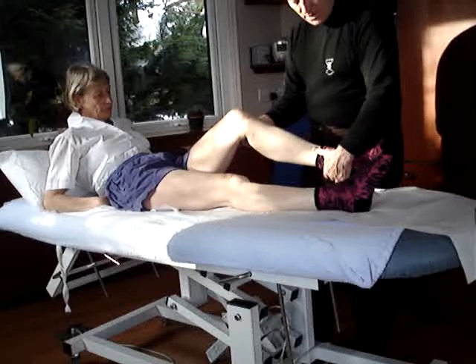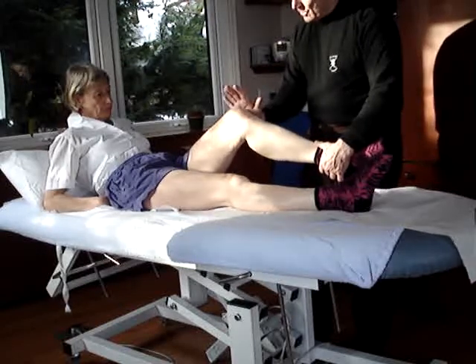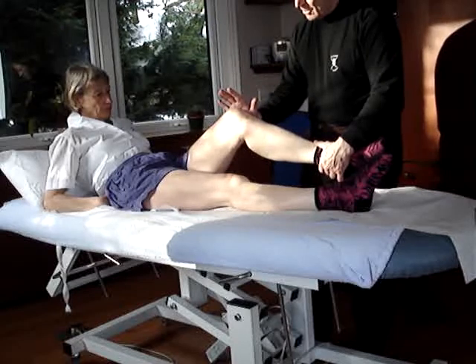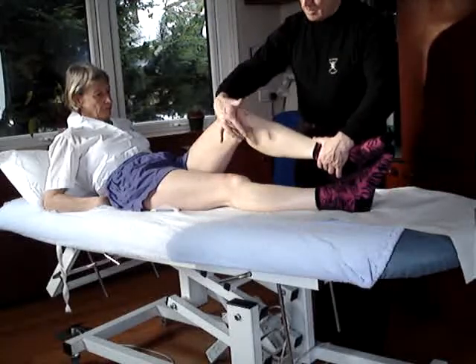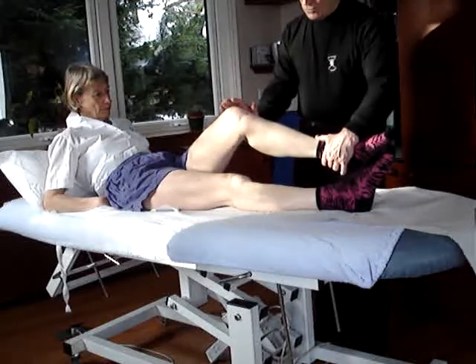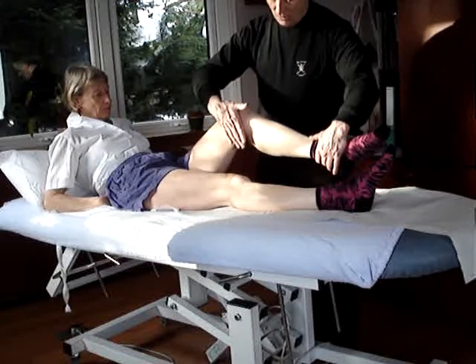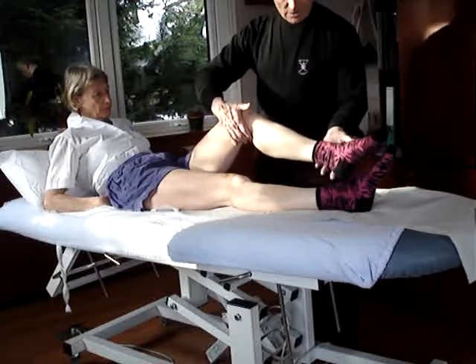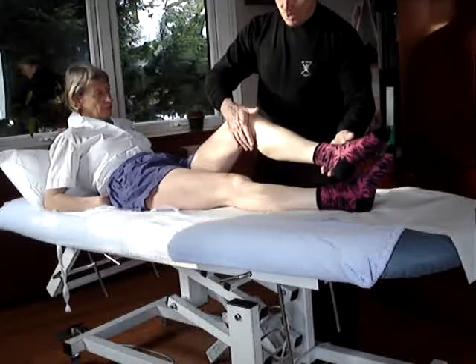Grasping just above the heel with one hand and using a valgus force with the upper hand, we can test the medial collateral ligament. To test the lateral collateral, the same position of the hands are reversed and the pressure is a valgus pressure with the upper hand.